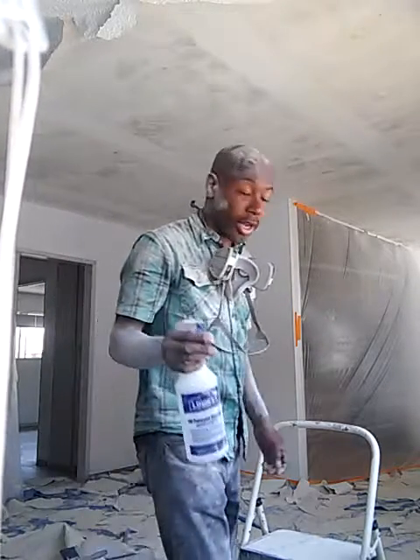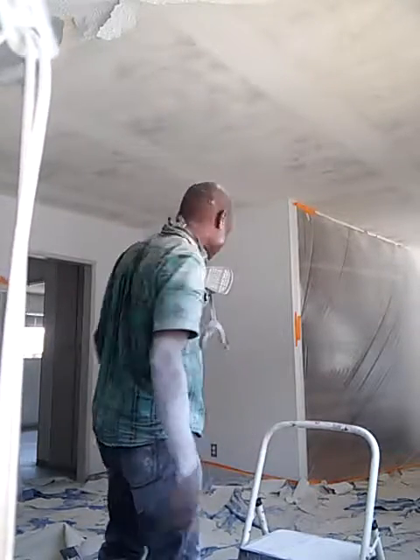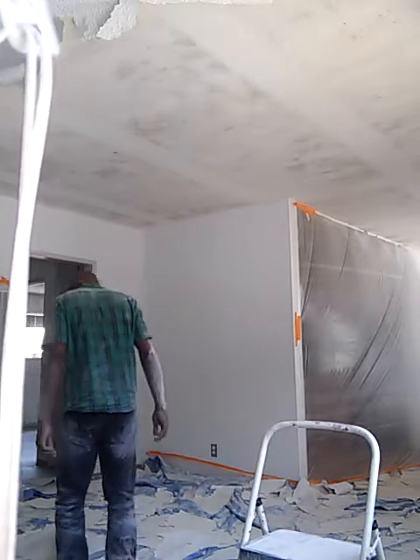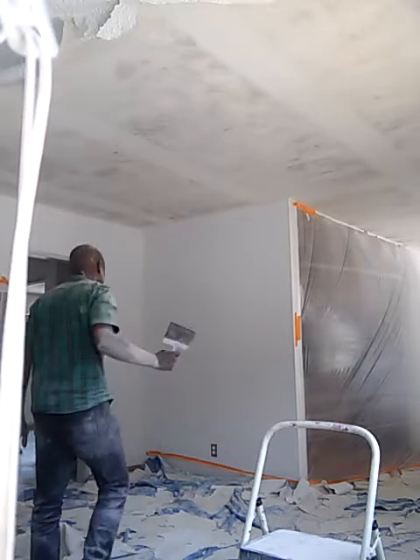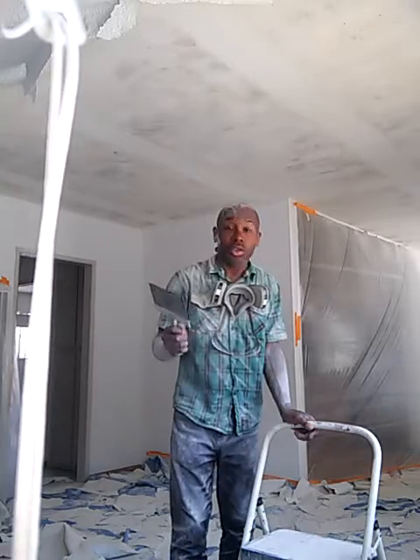Got to get it sprayed nice and good, and it'll come right off once I find the scraper. Found the scraper and I'm going to go ahead and scrape.